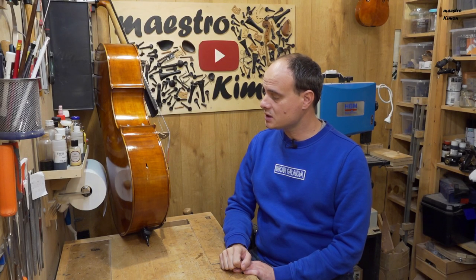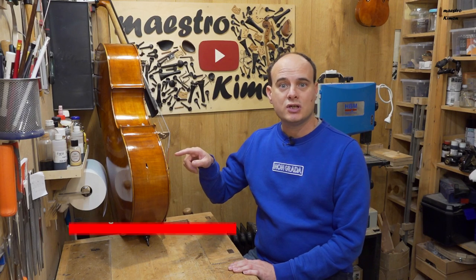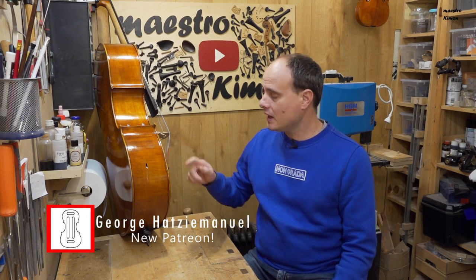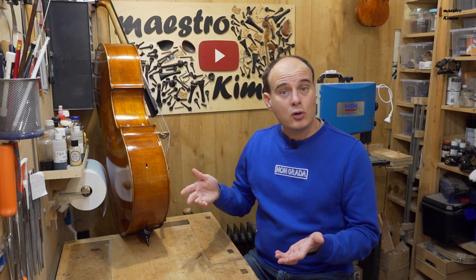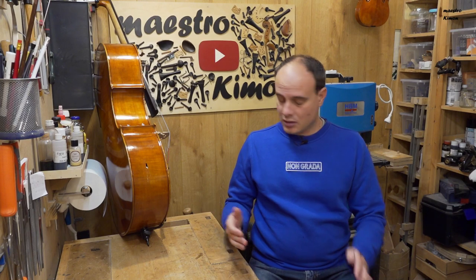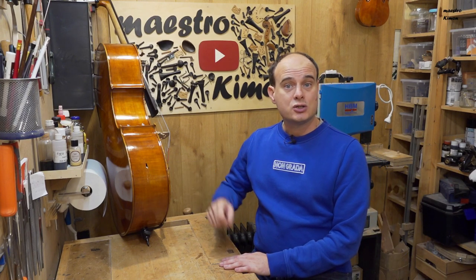I don't know exactly what happened, but this is a kind of damage that you see pretty often on cellos, as they are big and people walk with them. Very often they bump the sides on a table or a chair or something like that, because it is the height that a low table would be, with this as a result.